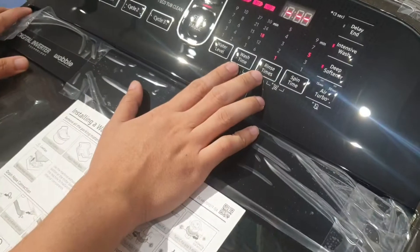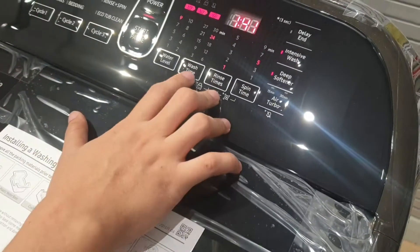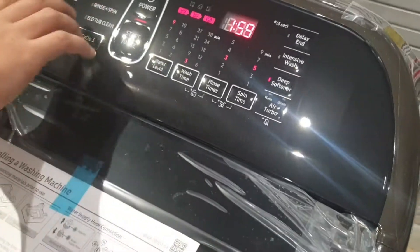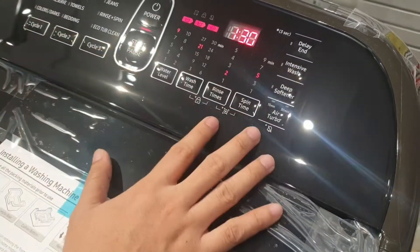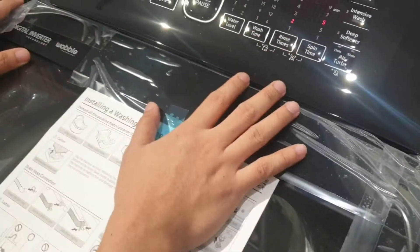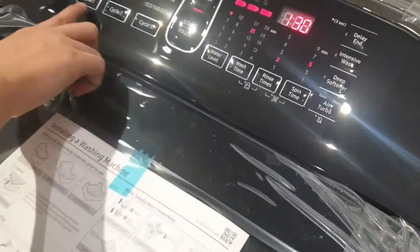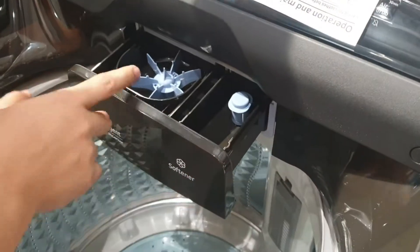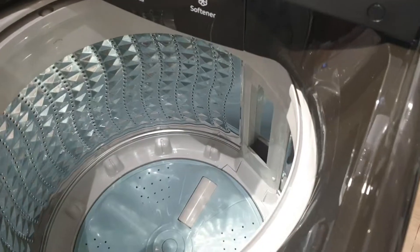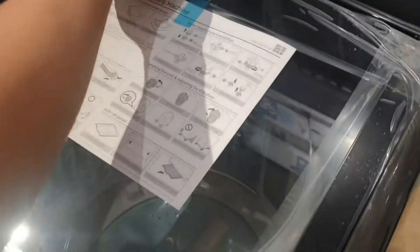You can set the water level manually or customize it. Wash time can be operated manually. You can also set the rinse options. If you want to calculate the wash, rinse, and clean cycle, the water level can be manual or customized. At the bottom is the powder or liquid dispenser opener. There's also a magic filter that is washable.